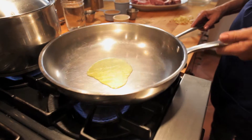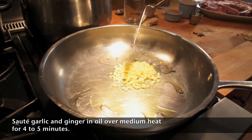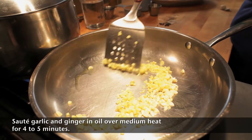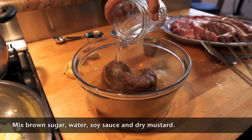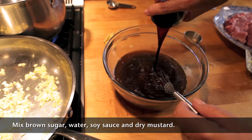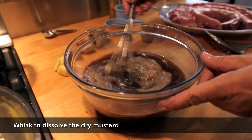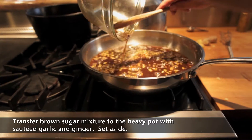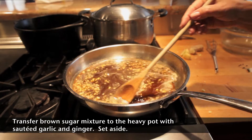While the spare ribs are simmering, let's make the sauce. We'll sauté the garlic and ginger in the olive oil in a heavy pot. We'll cook it on medium heat for four to five minutes, and then we'll set it aside. In a bowl, we'll combine one and a half cups of water, our brown sugar, soy sauce, and the dry mustard. We'll whisk the dry mustard into the sauce so that it dissolves completely. Then let's add the brown sugar mixture to the sautéed ginger and garlic, and set the sauce aside.